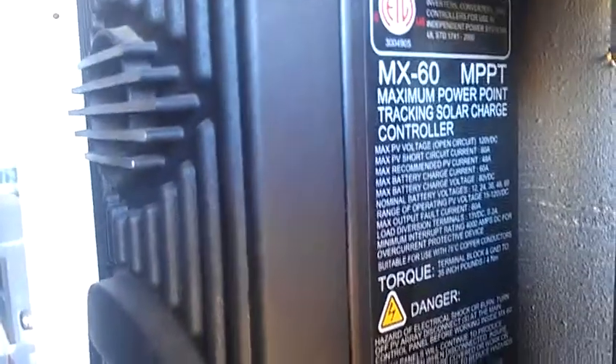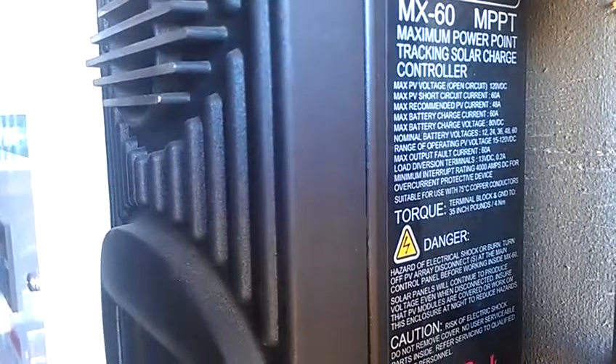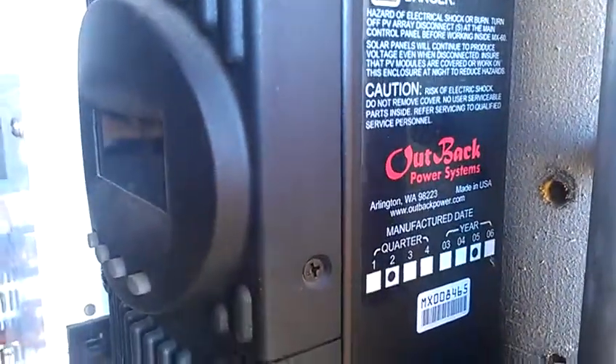This is my MX-60 MPPT Outback Maximum Power Point Tracking Solar Charge Controller. It's got a manufacturer date of Q2 2005.